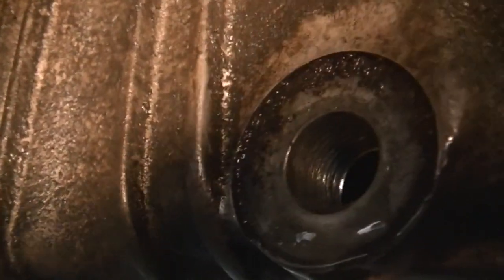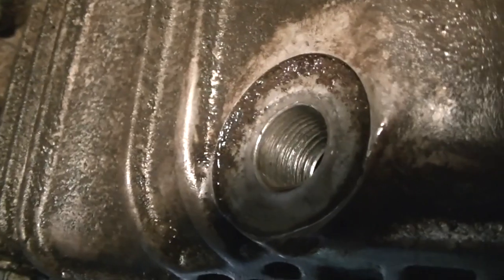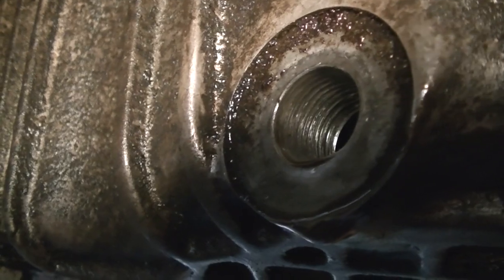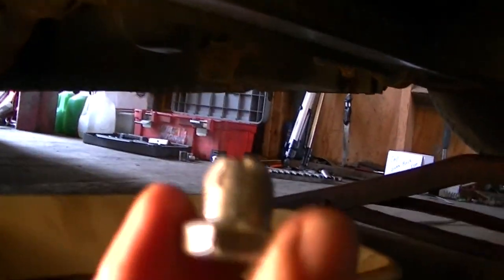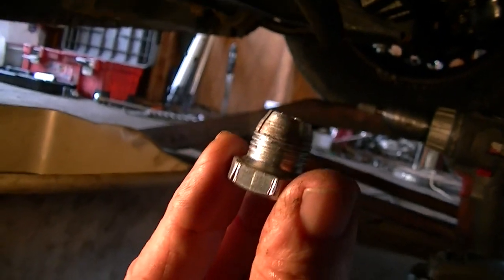Alright, before I start the new plug, you can see how bad the threads are — they are stripped pretty bad. Some people should not be allowed to work on vehicles; they should be arrested, that's all I got to say about that. So let's go ahead and see if we can get this new drain plug started. It may take a little while — the idea is you're going to have to probably force it in, and once it gets in, it will grip and start making its own threads. Unfortunately, that's not going to work. There's no way this plug is going to tap into this aluminum oil pan.